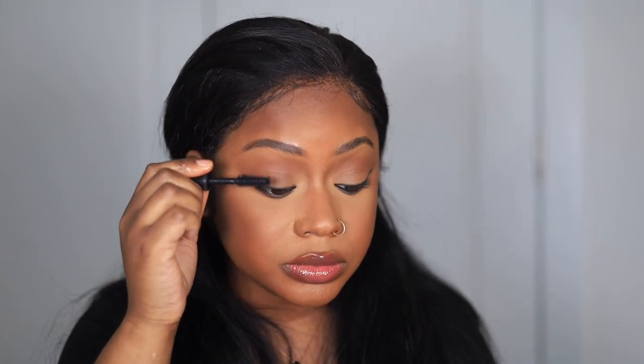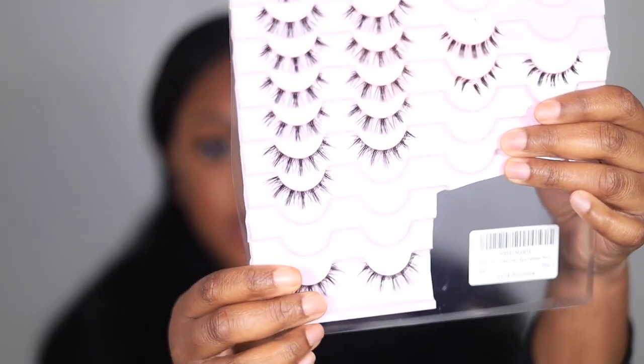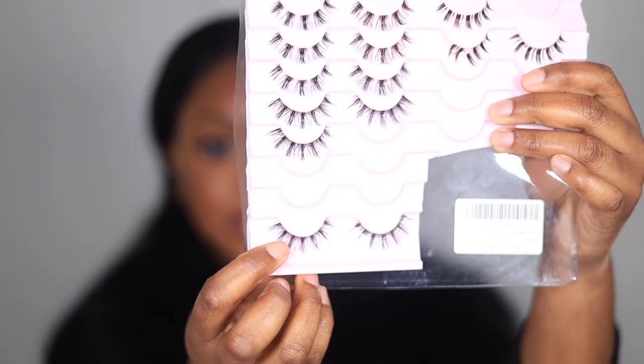After smoking out the liner she uses mascara. She uses a really thick one but I'm going to use my favorite Lash Clash because that's what I have — she puts it on the top and bottom lashes. Then I'm going to put on lashes. I have a lash pack from Amazon and I'm going to put on these bottom lashes.